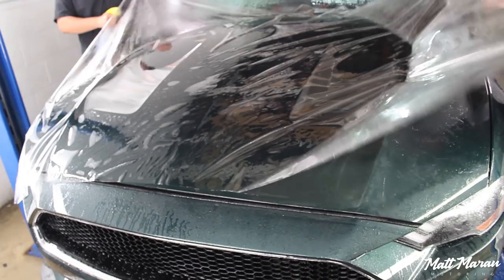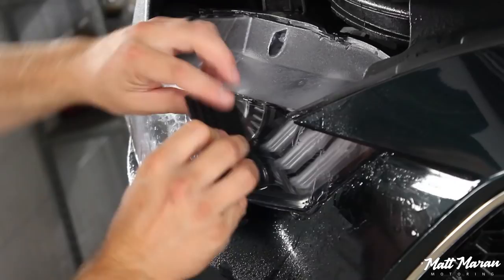They work on one panel at a time and prepare it with a special solution to get rid of any residue on the paint to make sure it's totally ready for the adhesion of the film. Then they spray a gel solution to make the film easier to position and shift around to get the exact right fit. And once it's in position, they squeegee away the gel to lock down the film, working little by little.